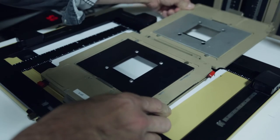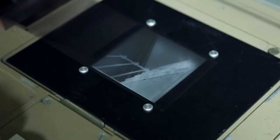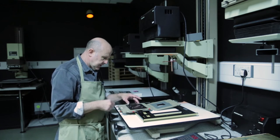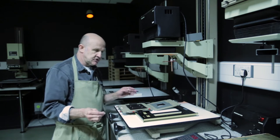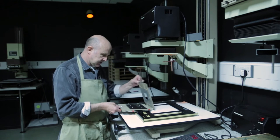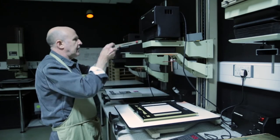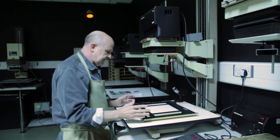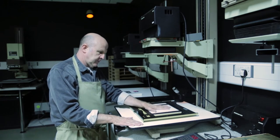The first thing we need to do is put the negative into the negative holder. It's important that the emulsion side of the negative is facing down, because if you get it the wrong way up and there are any words in the image they will appear in mirror writing, and that looks like you don't know what you're doing. So you place that into the enlarger and then you have to focus the image onto the baseboard.